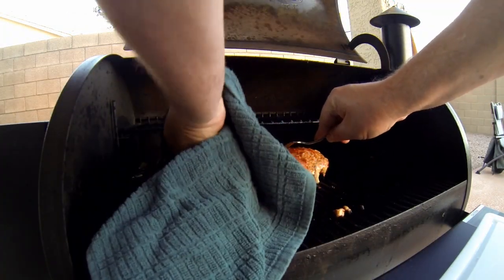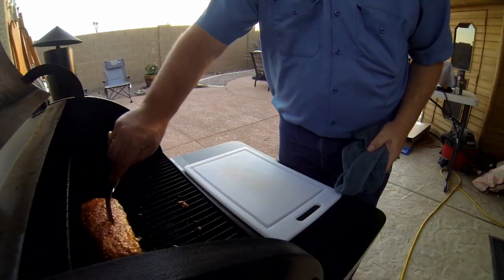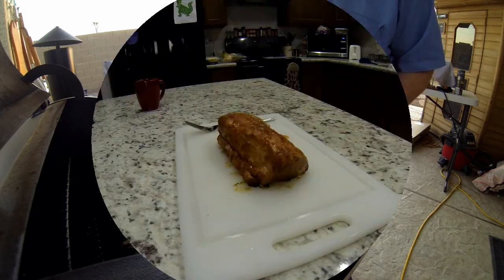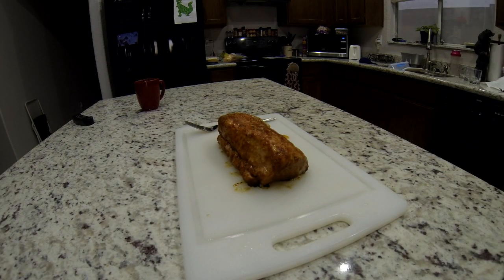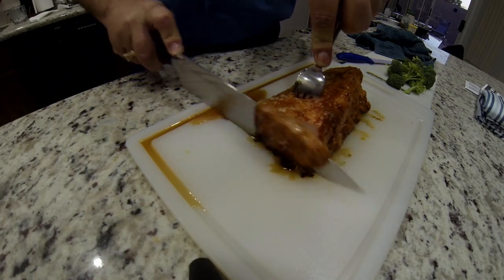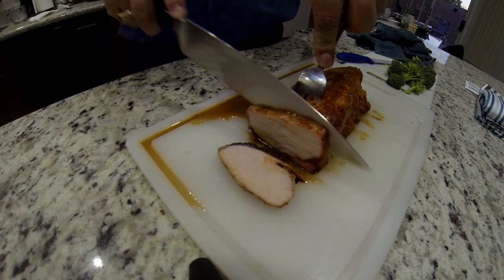So I'm pulling the thermometer out and getting ready to take it out. You cannot believe how good this looks. I'm going to let it rest for about 15 minutes and then we're going to cut this thing up. It was cooked exactly the way me and Sherry liked it, and I've got to tell you that Traeger rub was fantastic.